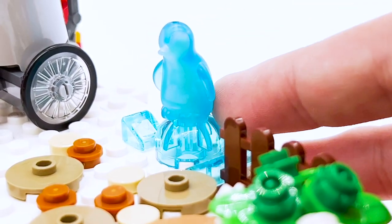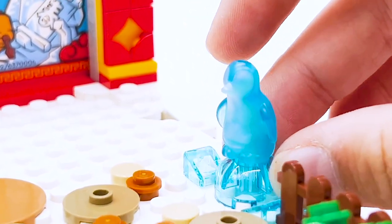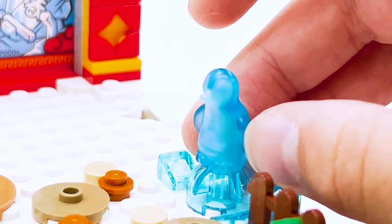I just find it interesting that they went with the Friends mold instead of the system one. Regardless, it's a really cool recolor for that part, and I'm very happy to get an ice sculpture of an animal — I think that's super fun. It would probably work pretty well as a Patronus for LEGO Harry Potter too, if you wanted to use it for that purpose.